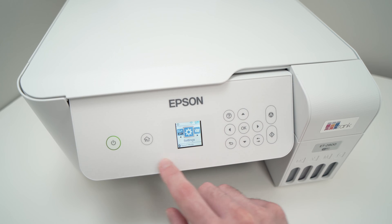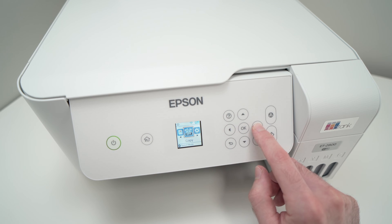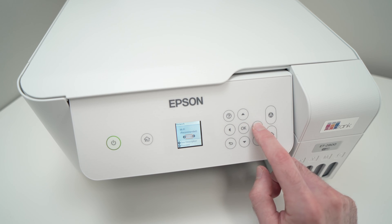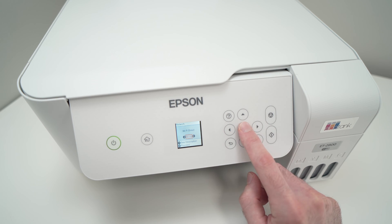First, you need to go on this screen over here, press the home button, then press this right side arrow and navigate until you see Wi-Fi setup. Then press OK, then press this arrow once again to see Wi-Fi direct, and then press the OK button.